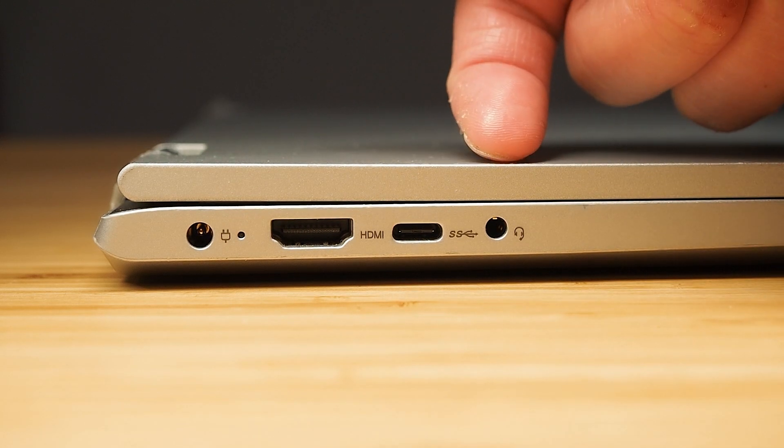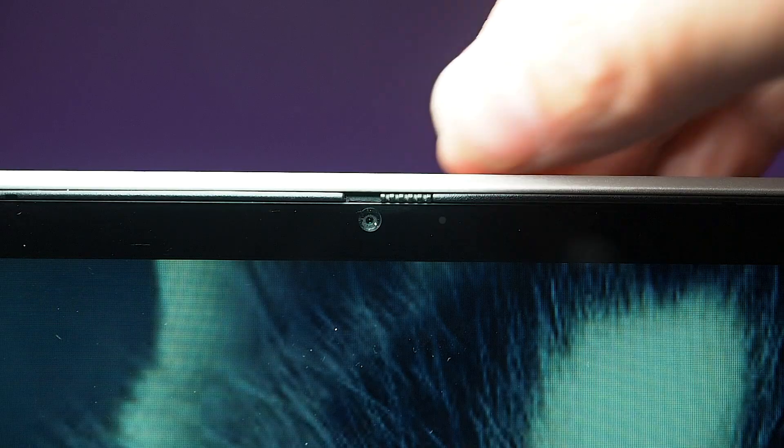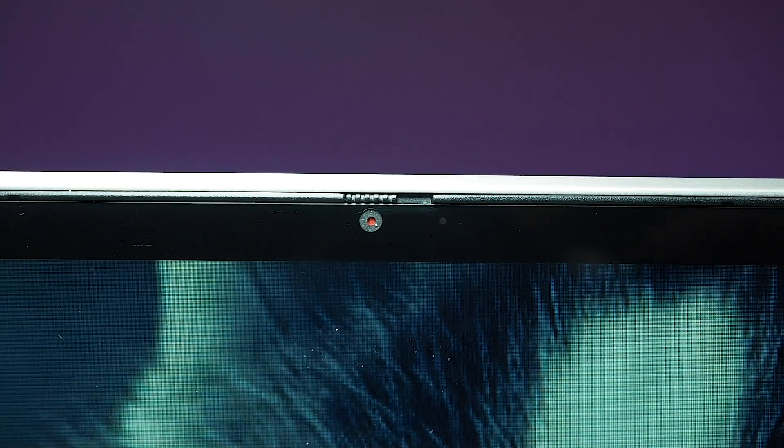There is also a headphone jack, which is fantastic to still see. The webcam on top of the display has a Lenovo privacy shutter — a quick flick of the switch covers the lens and you see it go red, meaning it's physically blocked. So even if the camera accidentally turns on, something is blocking the view — no need for electrical tape or Blu-Tac.